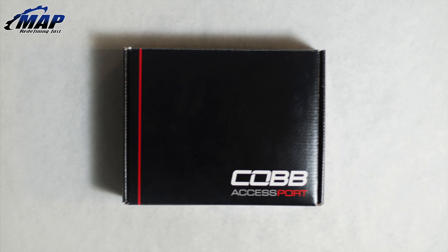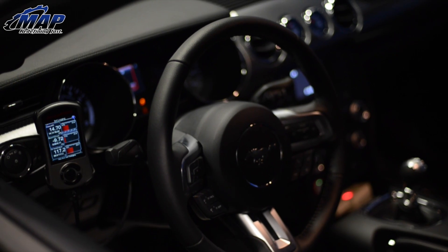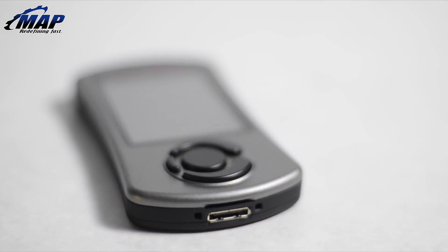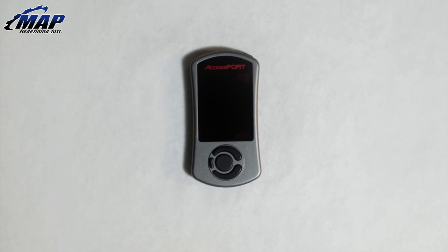Hey guys, it's Eric from MAPerformance.com, and today I'm going to be introducing you to our very first performance upgrade to our 2015 EcoBoost Mustang project, the Cobb Tuning V3 Accessport. Before we get started, remember to subscribe to our channel for more updates from MAPerformance and our Mustang.